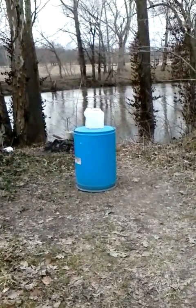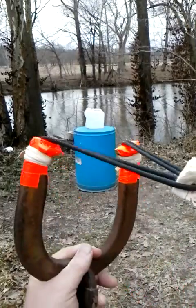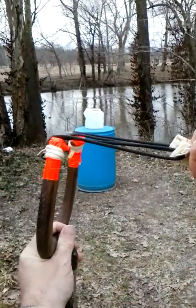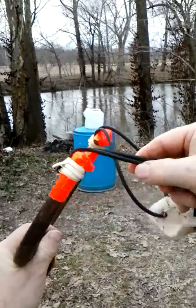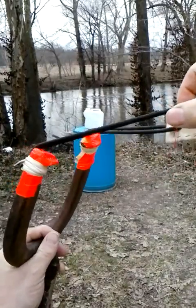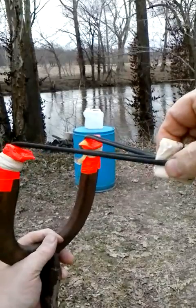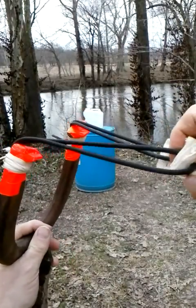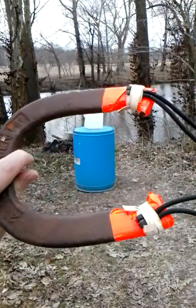Hello, this is Ralph, and I am back with my new improved horseshoe slingshot. I went ahead and replaced the office rubber bands with some surgical tubing, some heavier bands that I bought off of Simpleshot.com, and then I got my homemade pouch attached to it and the old horseshoe.